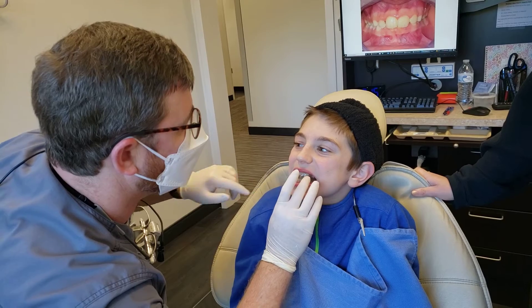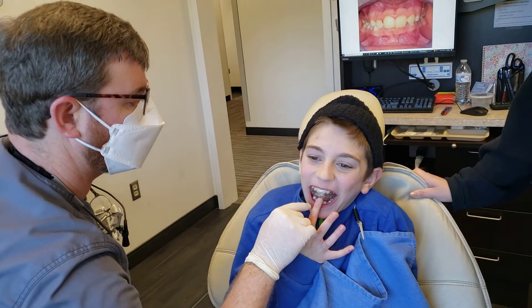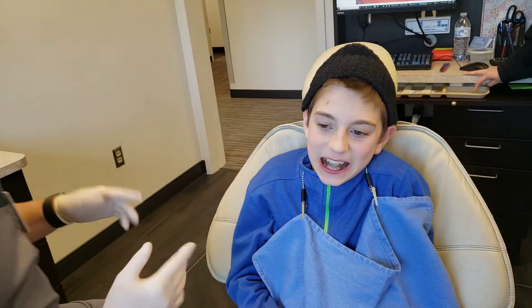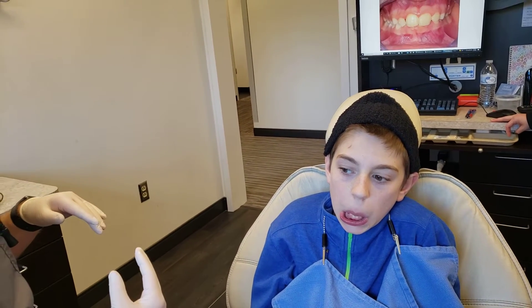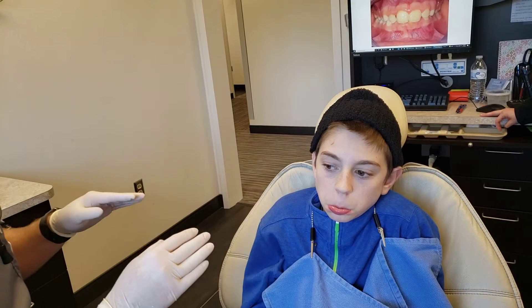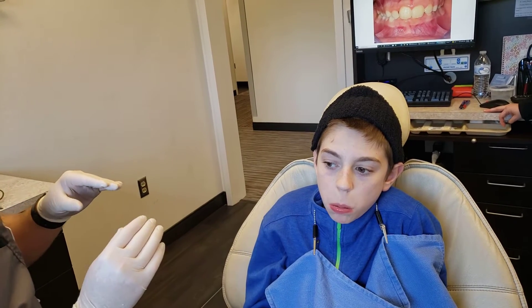When you squeeze a little bit harder, where do you feel it hurting? Here and here. So what it's doing is trying to push those two teeth, which is what we want, but if you push too hard it's going to be uncomfortable. This is the time when he's lost several baby teeth and the permanent ones are coming in.